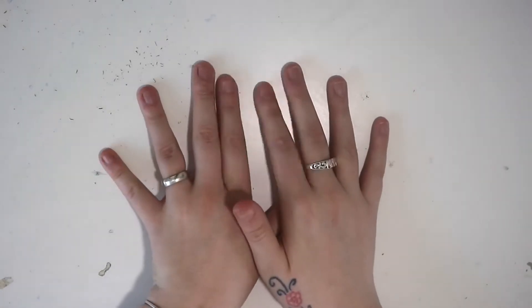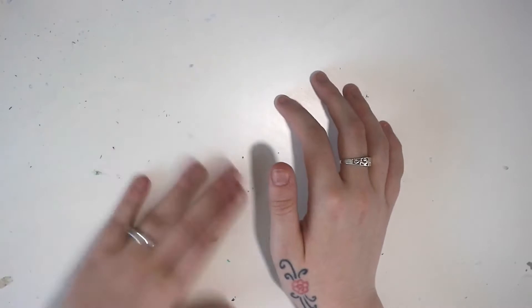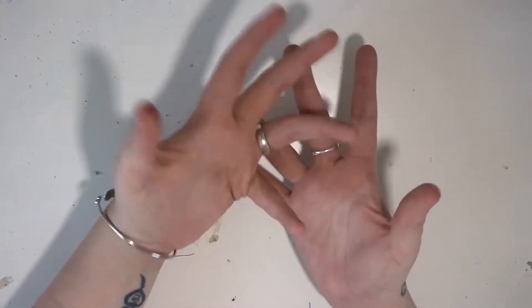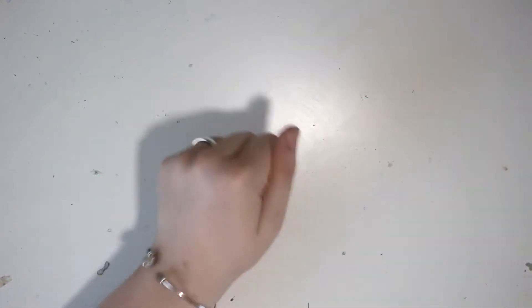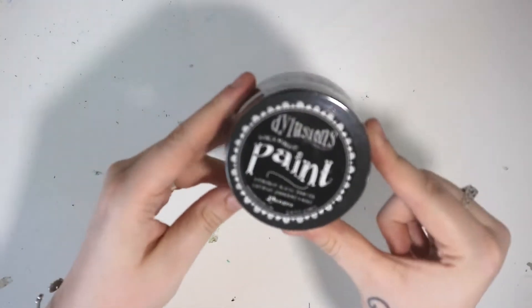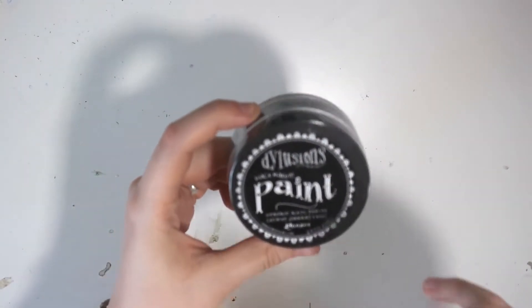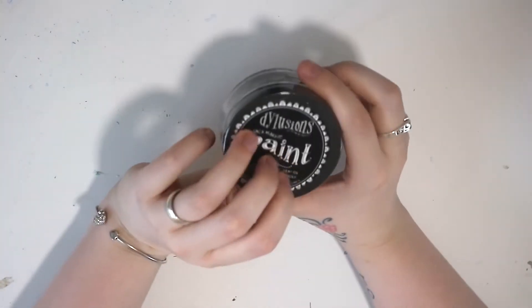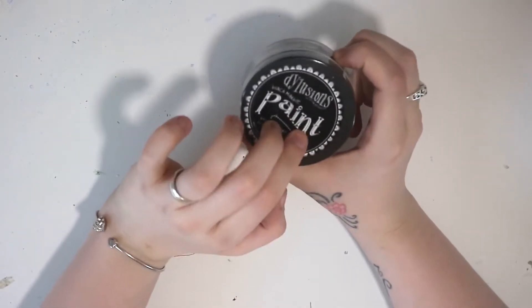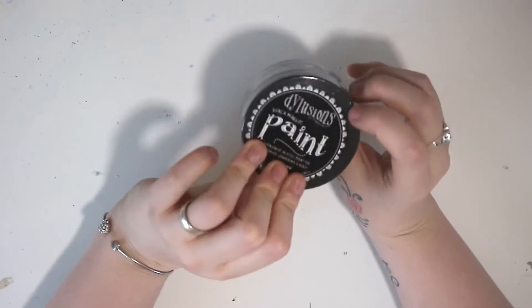Firstly I will show you Art from the Heart. This is a brand new site I had no idea about, and I'm trying to build up certain colours of certain things. First thing is the Dilutions acrylic paint. This one is in black marble. I do have the white one and have been loving it, so I've decided I love the consistency and I'm going to try and get all the different colours. I've got white, so let me get black as well.